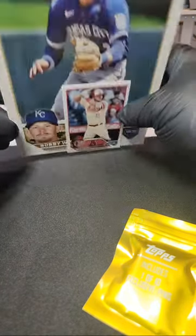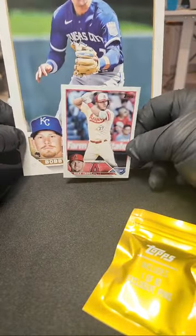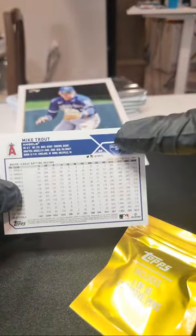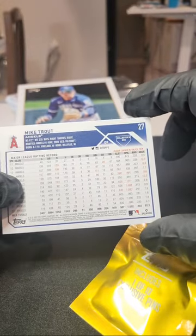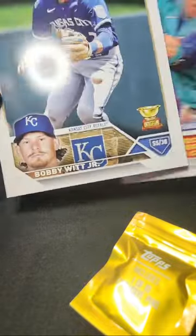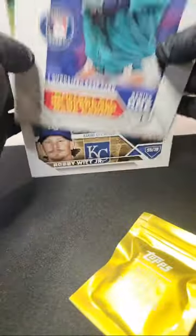We got the Mike Trout — not a short print. I thought that would be a short print in this pack, but this year they do have short prints. It is a collector's box. We also got the Bobby Witt, which is pretty awesome — Bobby Witt going out to the Royals on a giant card. Congrats on that one!